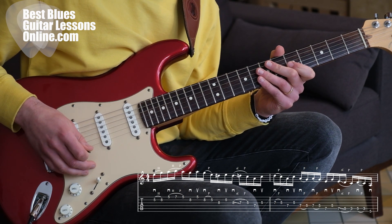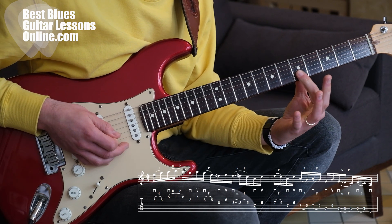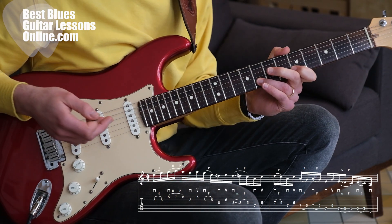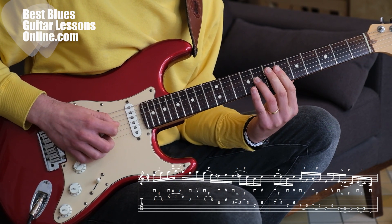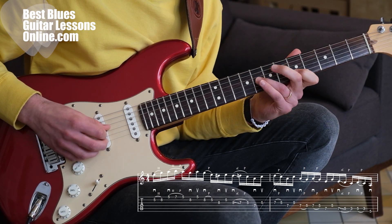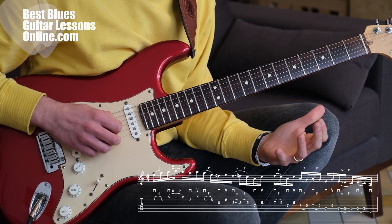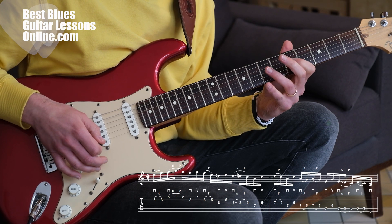You can follow along with the tablature again. I'm pulling off from the eighth fret to the fifth fret — make sure the index finger is holding the string tightly so you don't pull it off the fretboard or pull the string out of its neutral state. Then we play the blue note on the G string at the eighth fret, then go back to the B string fifth fret. So the first four notes are that, and then we have a little slide from the blue note into the seventh fret, and then we pull off — without hitting the string again — to the fifth fret.